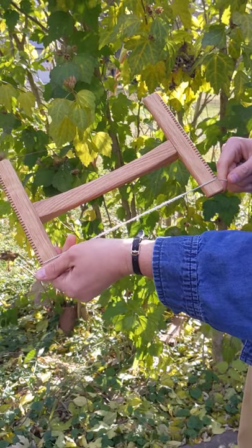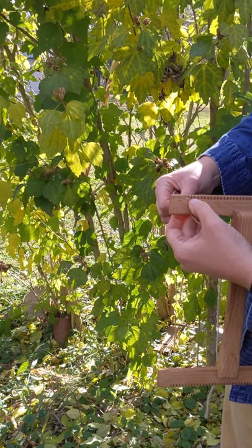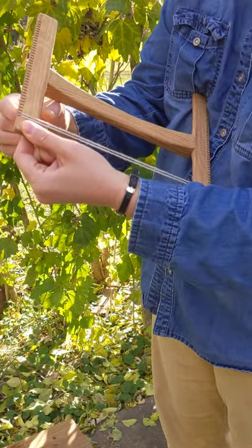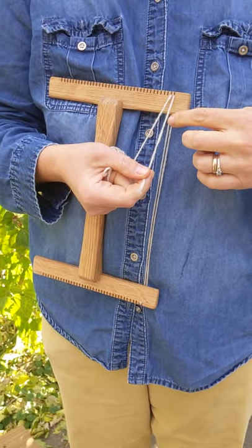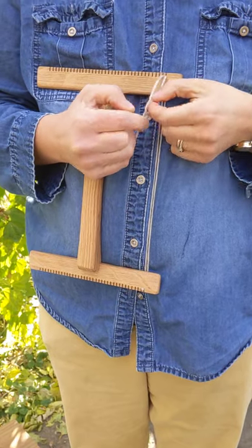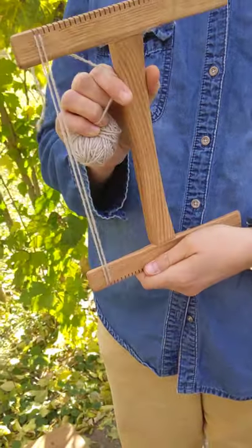I'm going to go straight down to the first notch on the bottom, then go around the back and come back to the front on the next notch over. Now I'm going to come back to the top and turn around to the back to secure this end. I'm just going to do two half hitches around this warp yarn with my end here — go around once and pull it up, and then around again twice, so that the end is secured.